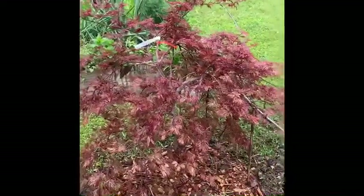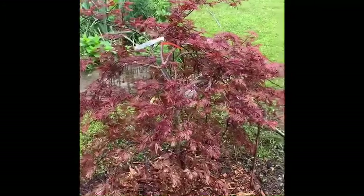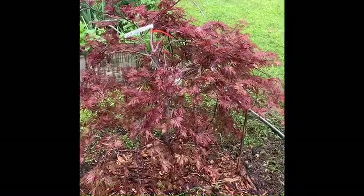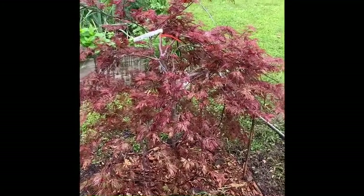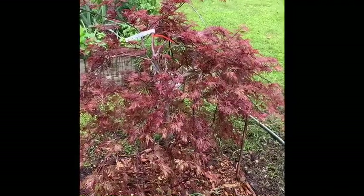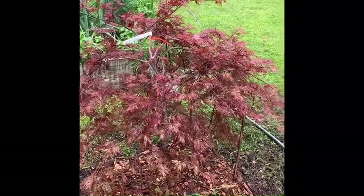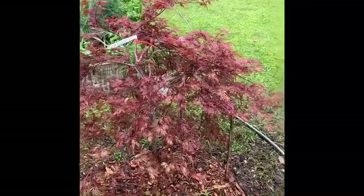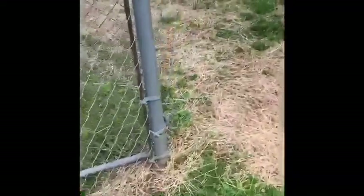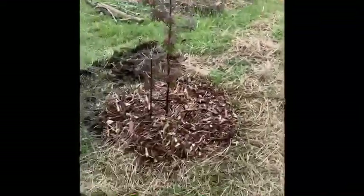We got a weeping Japanese maple a few minutes ago, so Anthony dug up the other maple tree and we planted it here, and then we planted the other maple tree over there in line with their other trees. I can show you what it looks like. Now I'm going to walk over here so you can see the other maple tree we just got through replanting where we dug it up.